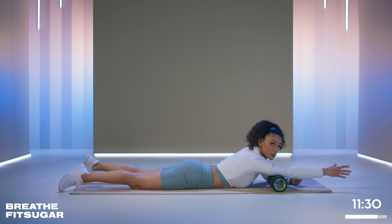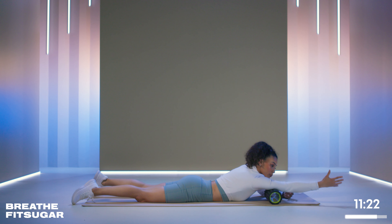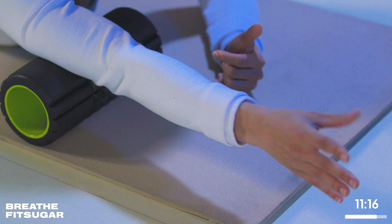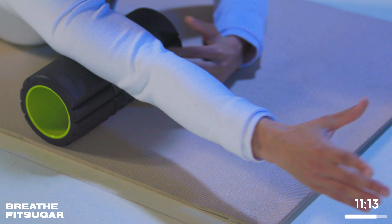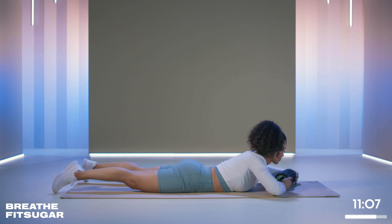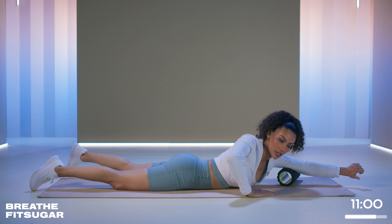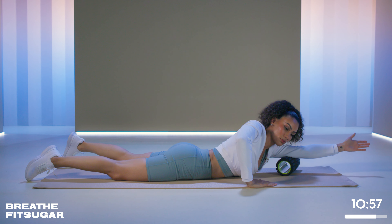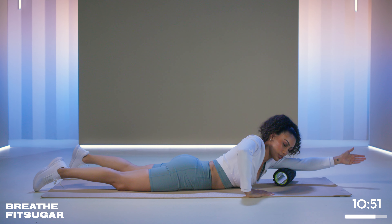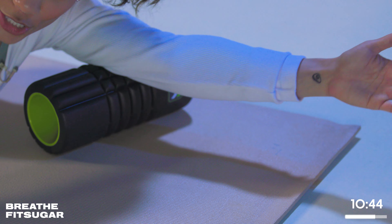Depending on how much pressure you put down — if you have a lighter density foam roller you might not feel it as much, or it might be more bearable. If you are more experienced with foam rolling, you might be using a denser foam roller and can put a little more pressure. You can go closer to the shoulder or closer to the elbow, depending on what you've done. Go ahead and switch sides — other arm in front, go back and forth, then do your internal and external rotation, working with your breath through the rolls and through the pops.